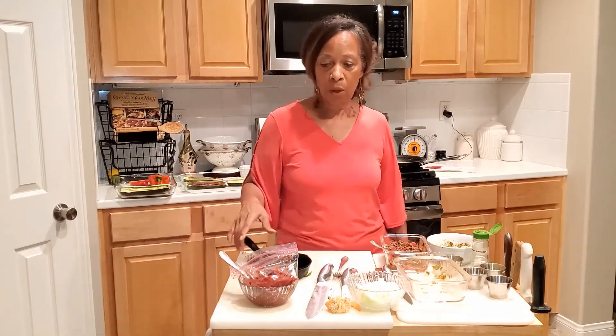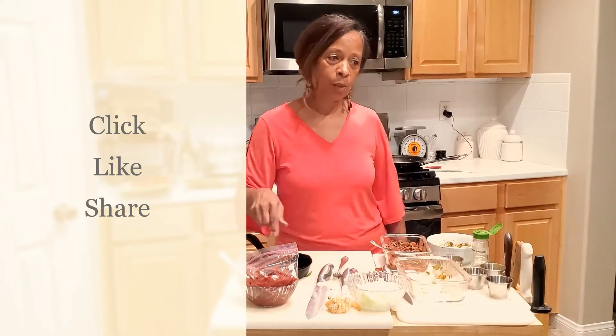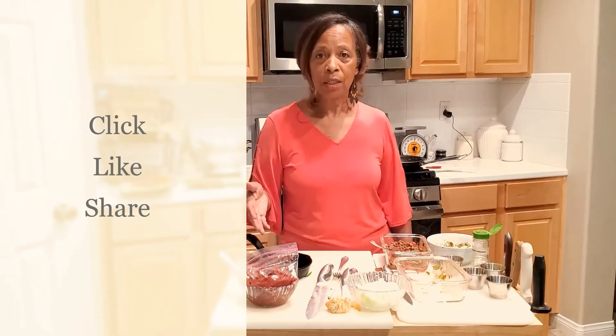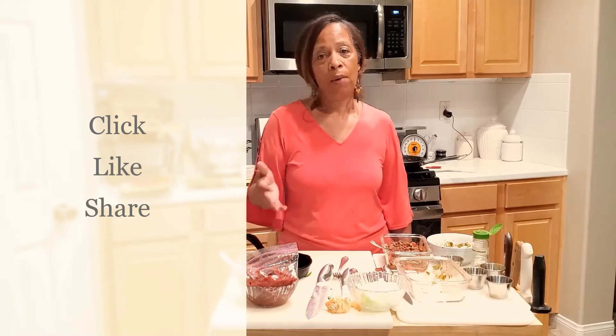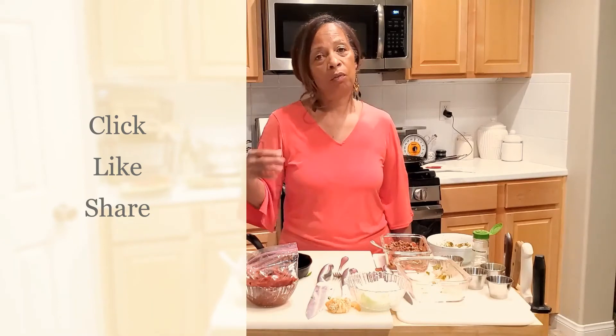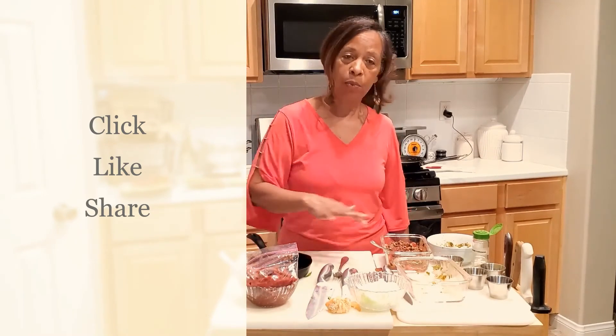I'll discuss the specific seasonings I used and their benefits in another nutritional video. If there's anything I missed, let me know in the comments — there's no script so I may have forgotten something. Do remind me, and I'll be happy to answer your questions. Please like, share, and comment to give me feedback. If there's a particular video you'd like to see me do, I'll be happy to do that. Thank you very much — I hope you enjoyed it and got some good information. Bon appétit!